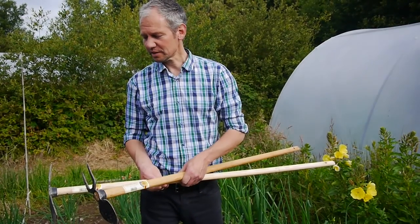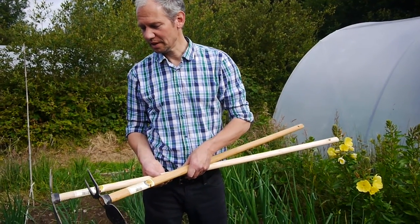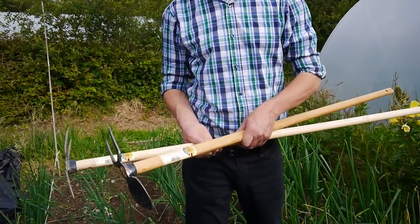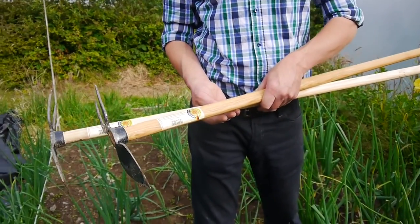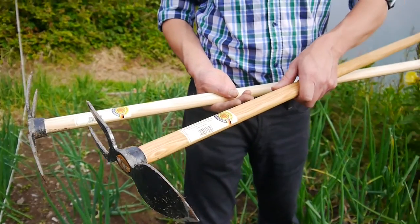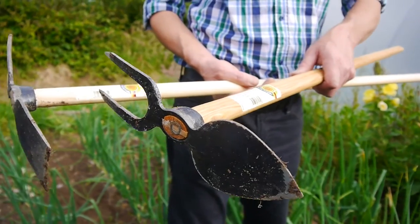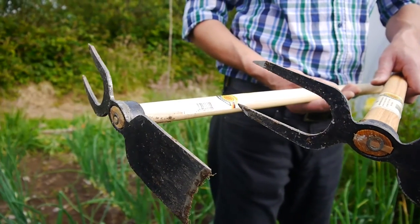Good morning. I'd like to demonstrate these two lovely Jero-made tools. They have a lovely long handle and they're a lovely light tool. They're called trenching hoes. There's one with a pointed blade, which is easier for stony ground, and one with a flat blade, more for sandier soils.